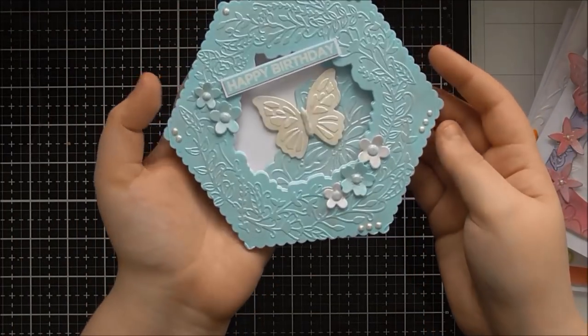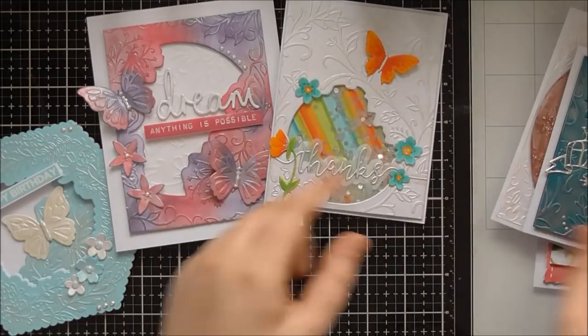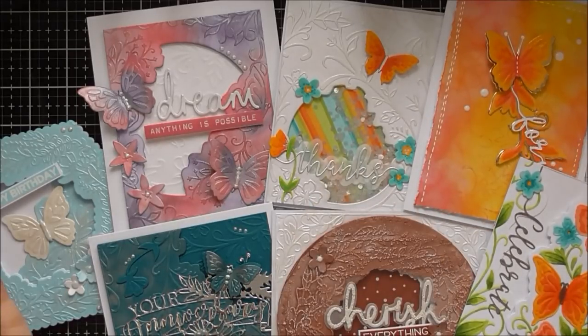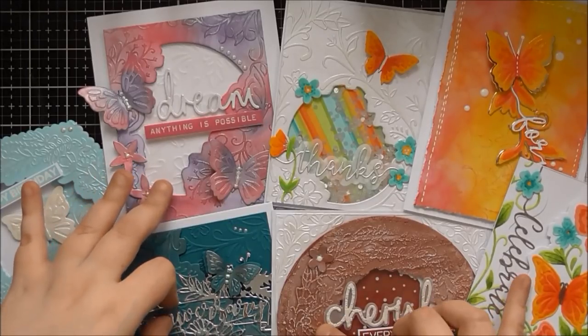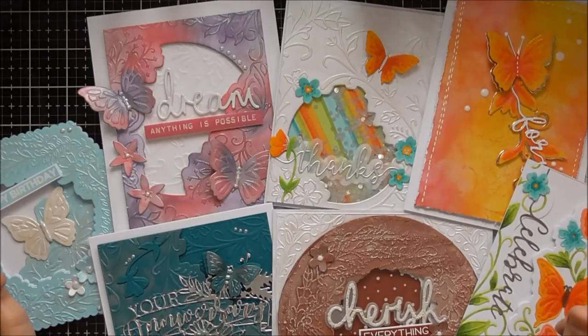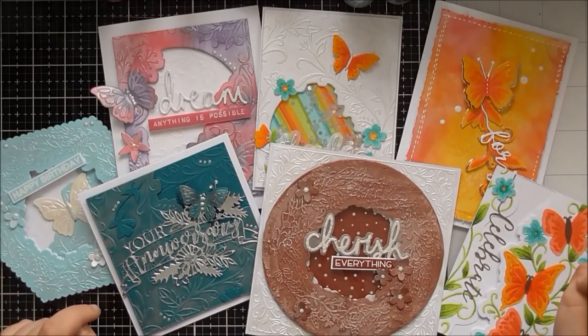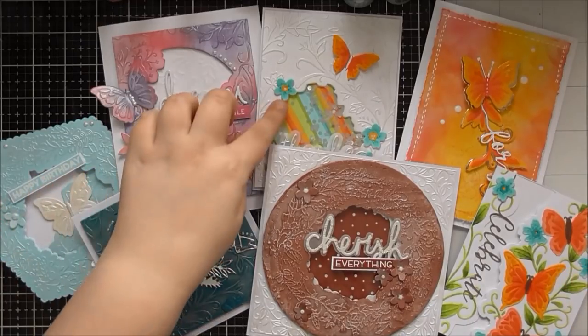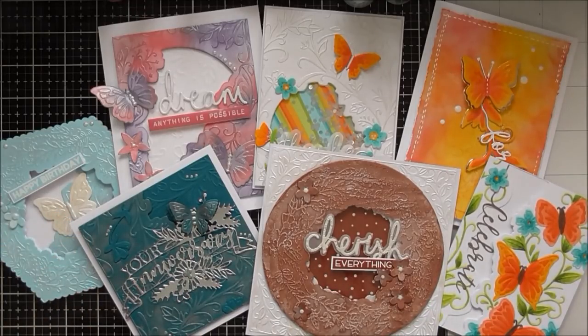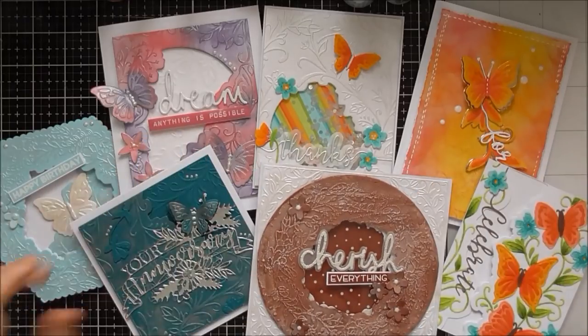So those are the samples I made using the brand new Tonic dye embossing folders. I filmed four of them so there should be tutorial videos going up for some of them around the same time as this video. I hope you enjoyed this up-close look at the dye embossing folders from Tonic and enjoyed seeing the different samples - I really like including samples in these up-close videos because it solidifies ideas of ways you could use them at home. Thank you for watching, bye!